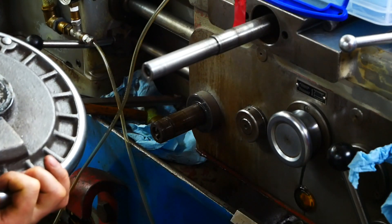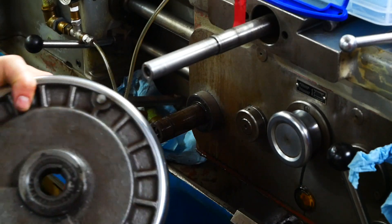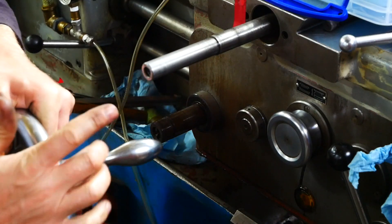A big, nice, heavy steel handwheel even works as a counterweight for the handle.